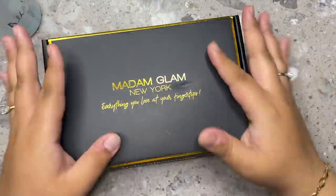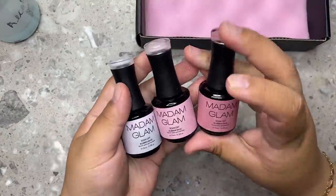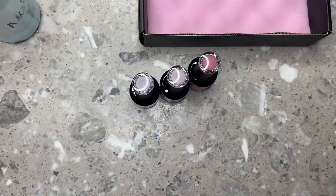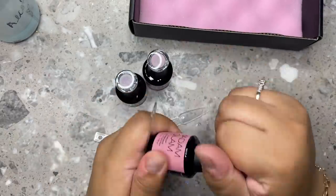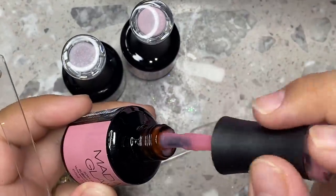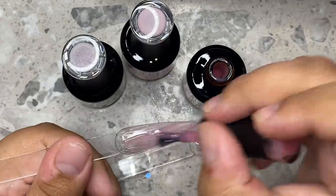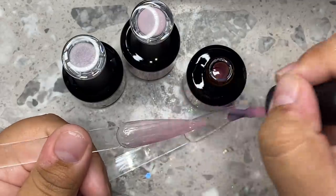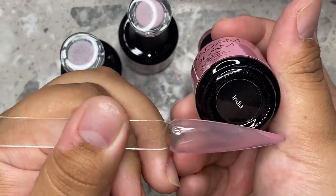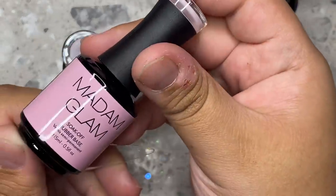Before we get into it, I really wanted to show you guys the colors I got from Madame Glam — these are the new rubber base coats. They've been out for a little bit, but I wanted to include this part in the video because it's important so you guys can see the colors they have. They do have a few other colors in this collection, but these are just so amazing. They're really perfect for using on your natural nail bed, which I love because it really helps strengthen everything. Like if you were to apply these on press-ons, which is what I'm going to be doing, they really help strengthen the nail.